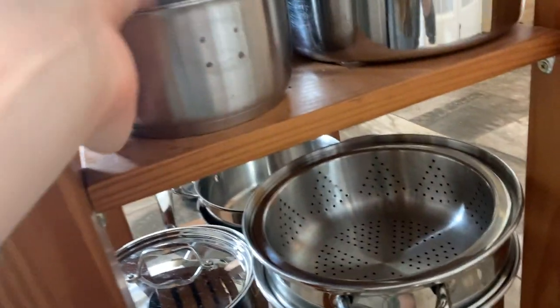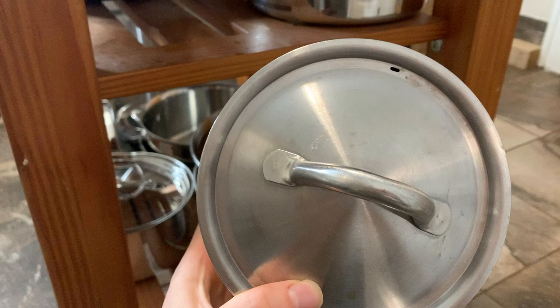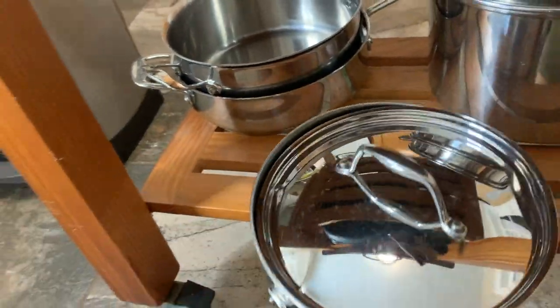Alright, so now I need to find a small saucepan. Where did the handle go on this — this literally used to have a handle. I feel like this is too small, so I'm going to grab a bigger saucepan. I think this one.